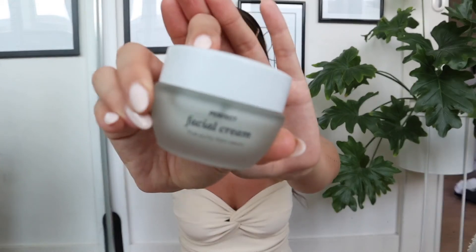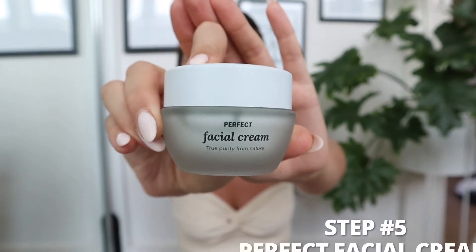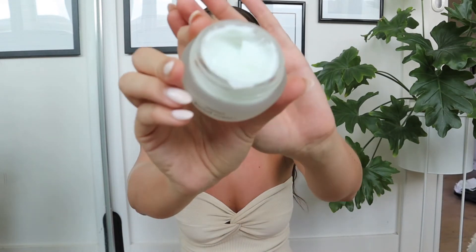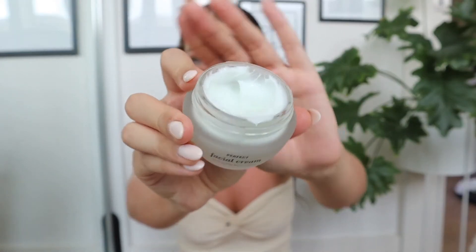The next step in my skincare routine is to moisturize. For this I have the perfect facial cream, and I'm just going to use a reasonable size amount because I want to ensure my skin moisture is locked in for the day. I apply it with my fingers — pop it all over my face — and then we are almost done.